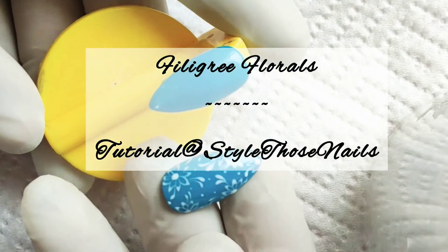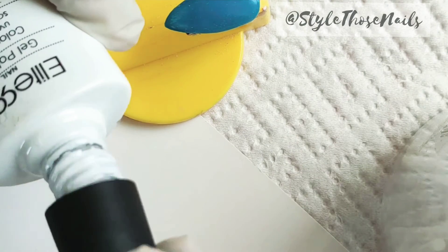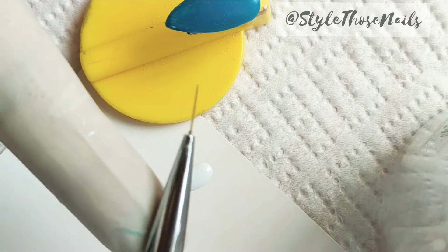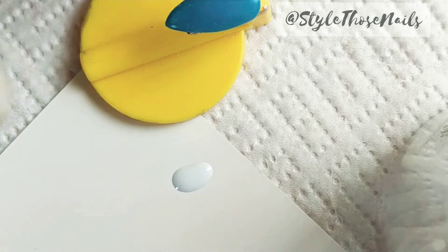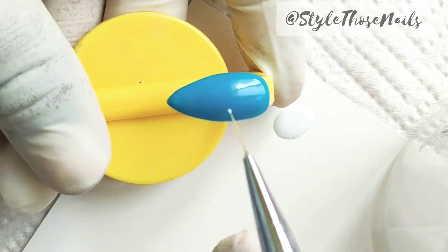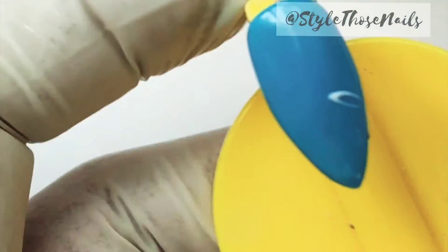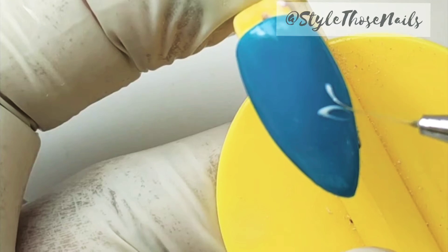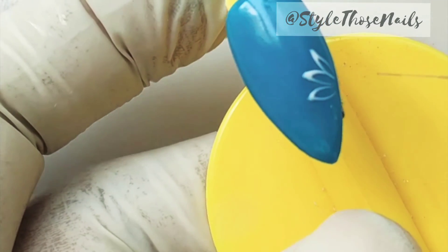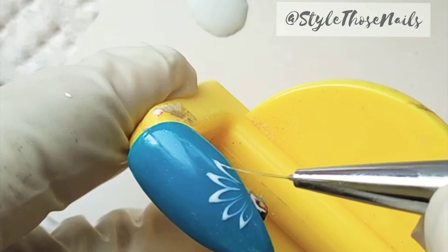Hi everyone, today I will share a new tutorial on these easy filigree floral nails. I'm using white gel polish to create my design, and also this fine liner brush. Basically, you start with a very small drop of polish on your brush, put it on the nail, and drag that drop in a C motion. As you can see in the video, the speed of this part is normal so that you can easily follow the steps.